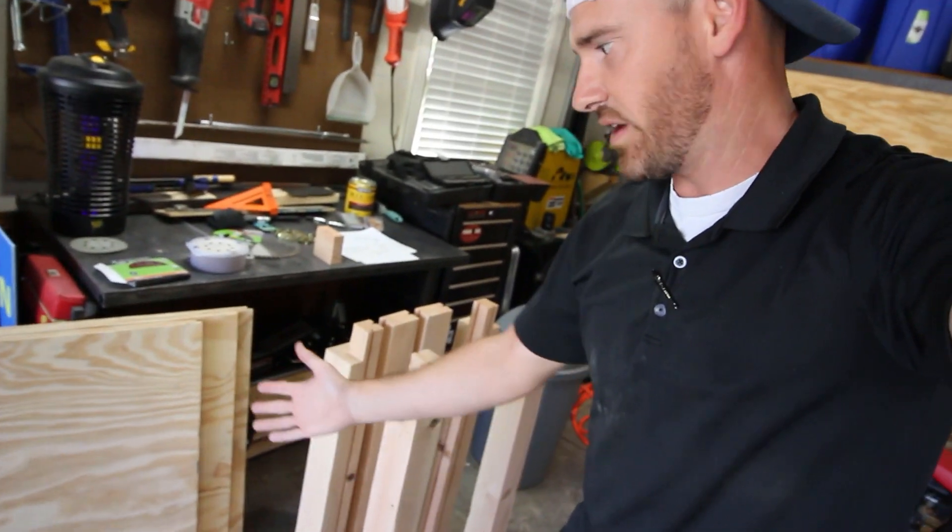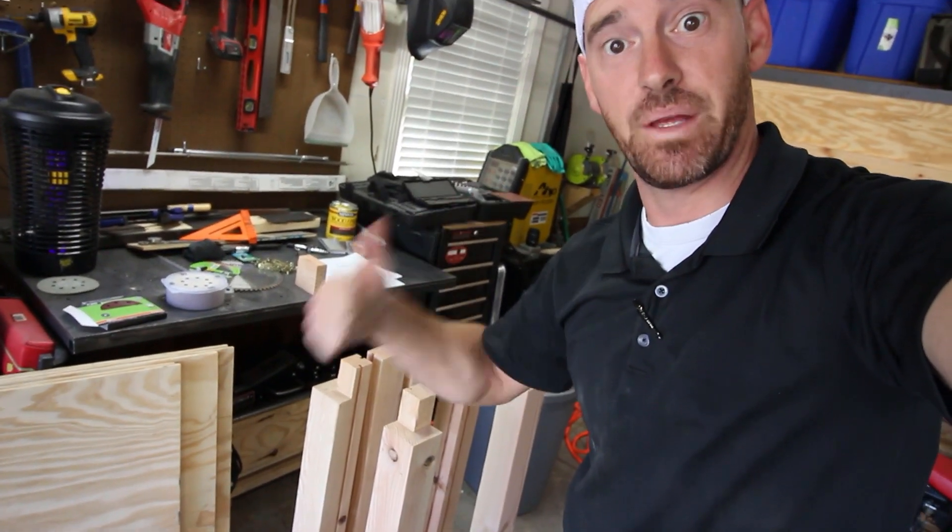After a long night of sanding, we finally got everything ready to go. Now let's actually start building this thing.